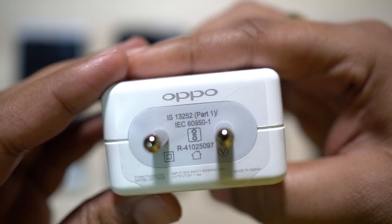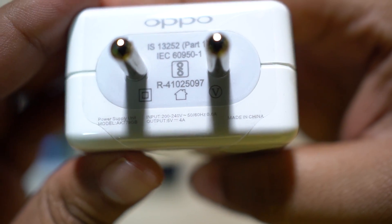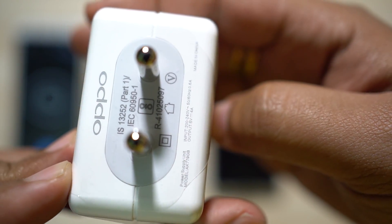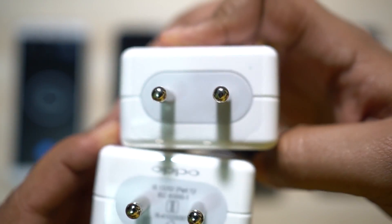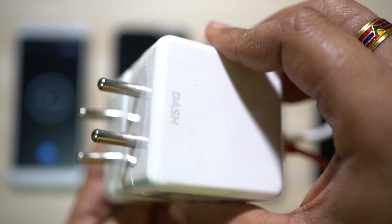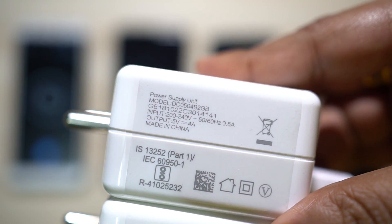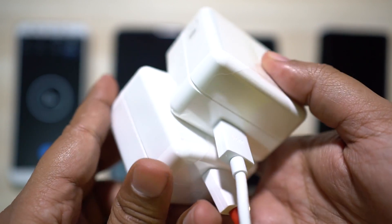Oppo claims that five minutes of charge is good enough to deliver up to two hours of talk time, and it offers about four times faster charging speed than conventional chargers. Now let me show you the dash charger — as you can see the design is exactly similar, and as I mentioned before, it's a 20 watt charger as well.